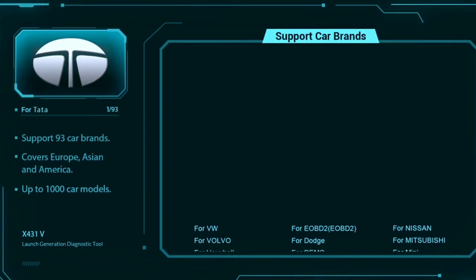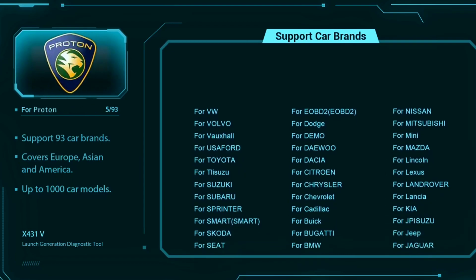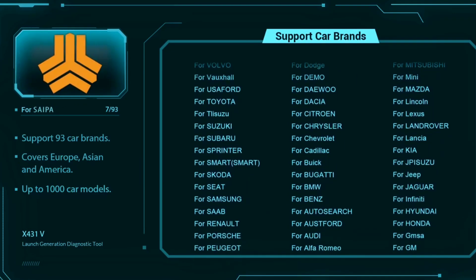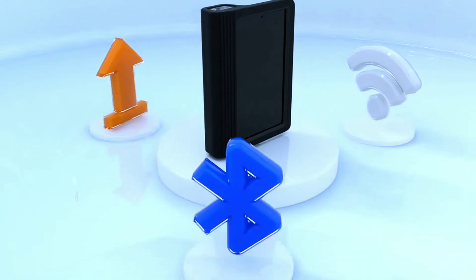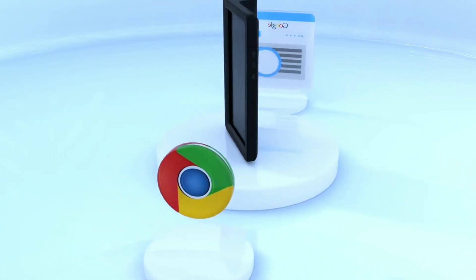The Launch X431V Pro 4.0 Elite boasts an impressive range of vehicle coverage, including domestic, Asian, and European makes. It can diagnose issues with a vast number of car brands, making it suitable for professional use in any garage.